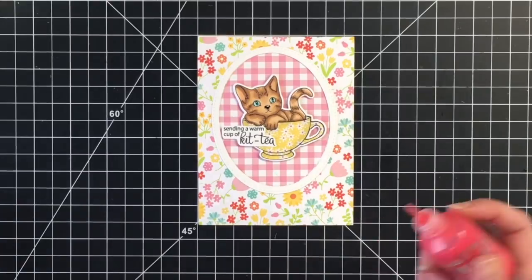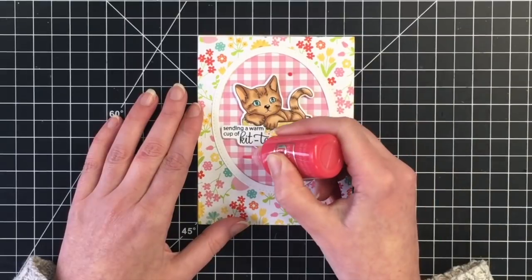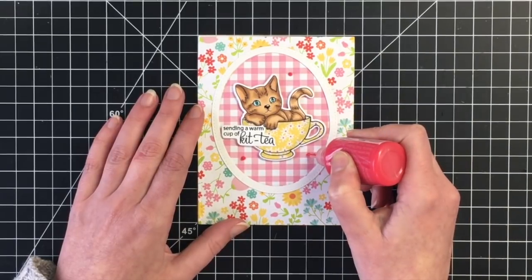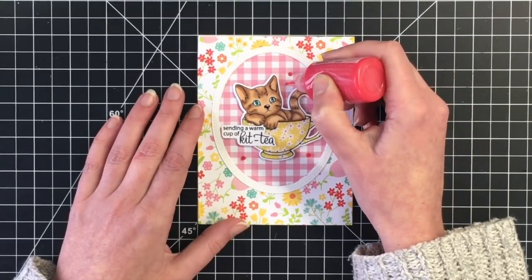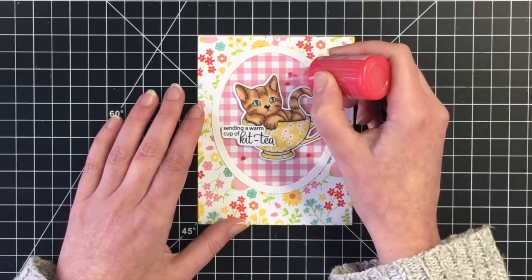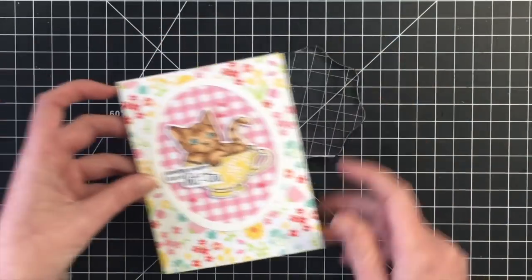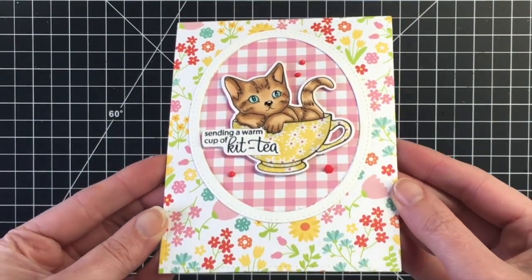I'm bringing in some Nuvo drops in red berry and placing those around my card. I did go back after filming and add one more to the card, as I only put four of the little circles on my card base and I do like to have embellishments in odd numbers. I'm just tapping this down so the Nuvo drops lay flat, and that's my card for today. Thanks everybody for joining me, I will see you in the next video. Take care, bye!